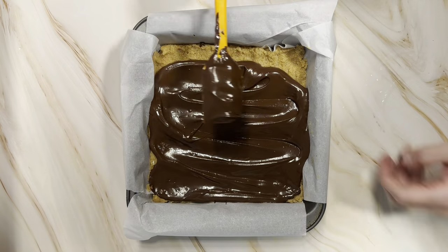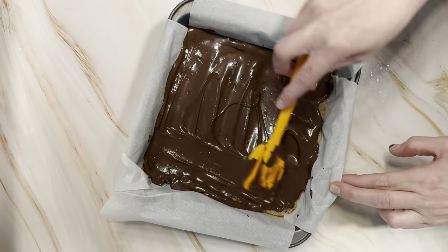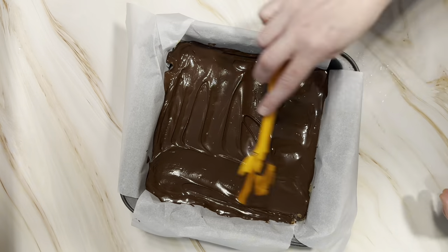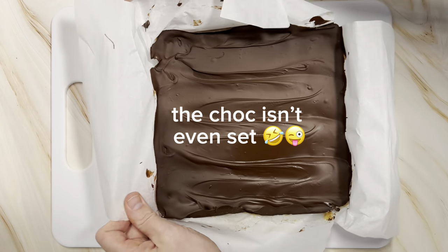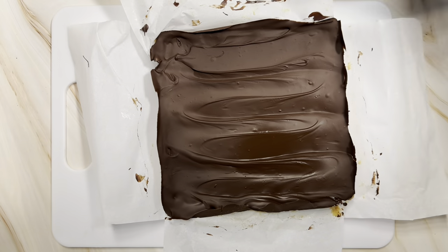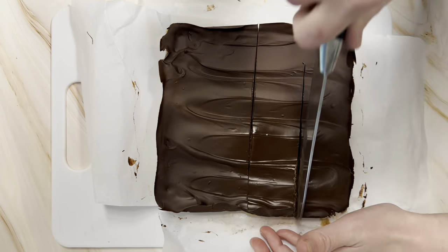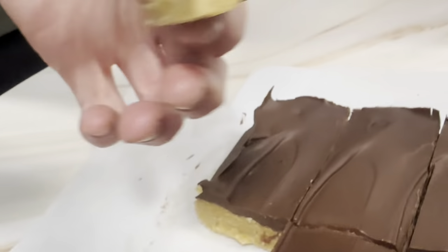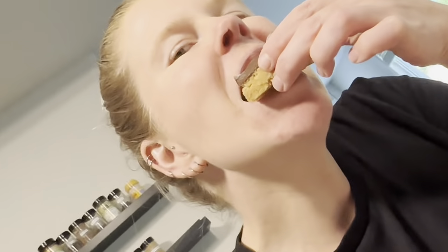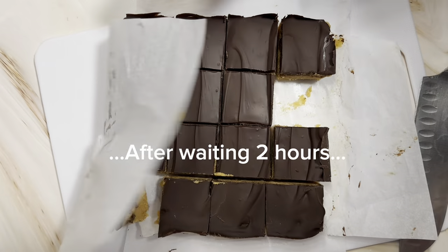Spread it out and then pop that back in the fridge and let it set for two hours. Now, you know me — I was impatient and I wanted to try these, so I pulled them out early and cut them. You can see they're very soft when cut, and the texture wasn't quite set up — they were soft and a little bit grainy from the almond flour texture coming through.